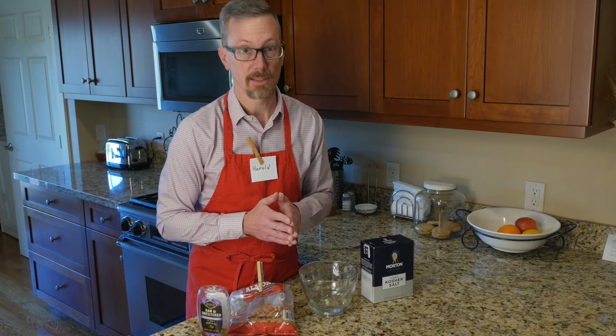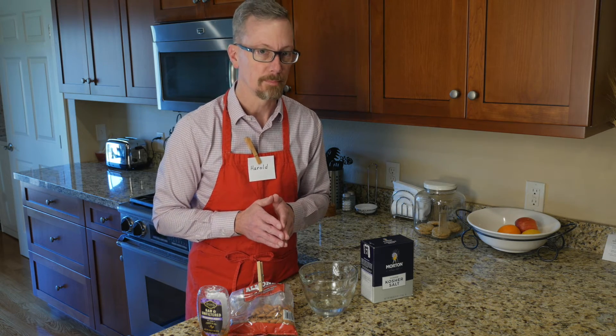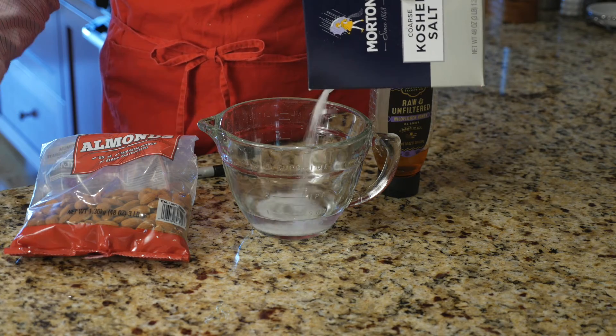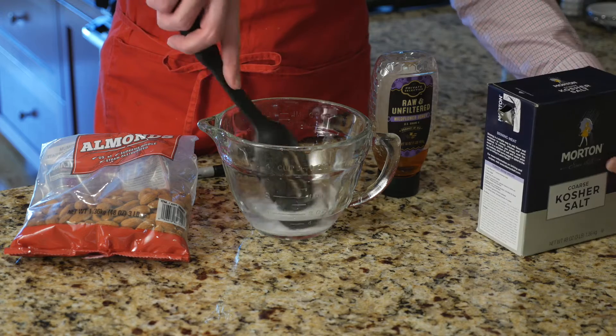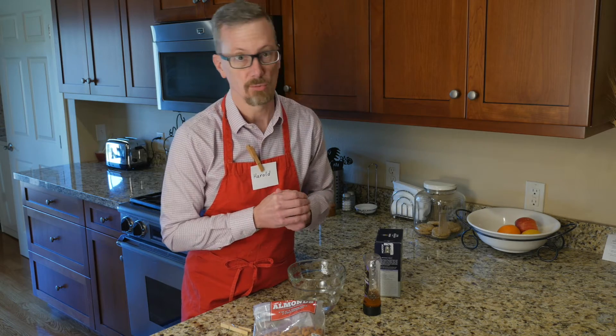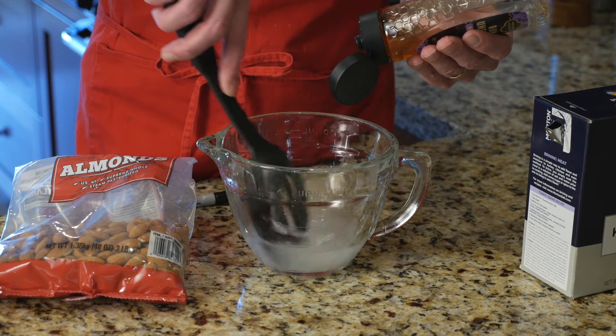Our first step is to make the brine. Some people like to dry rub their nuts — I prefer to soak them. Place a cup of water in a mixing bowl then add salt to your taste. If you are on a low sodium diet it's okay to skip this step, but to me these nuts really pop when they're salty. Mix in a little honey if you like for extra sweetness.